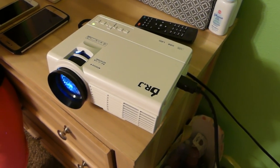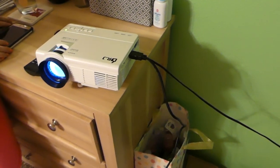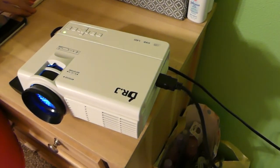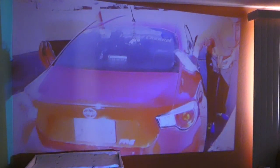Definitely way better than the little laptop screen. We'll definitely recommend this — the little thing works good so far. If we have any problems with it we'll let you know, but we are happy with the price. The link is in the video description below so you can find where to get it. Thanks for watching, please subscribe, and see you guys next time!